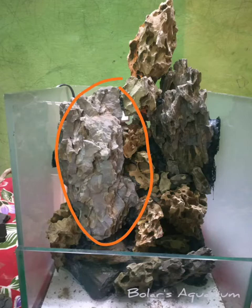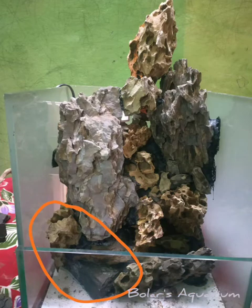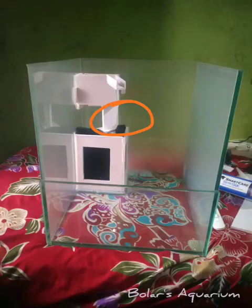The customer requirement was that this rock looked odd, and she wanted to remove some small rocks as well. They also wanted two separate mountains rather than a single mountain look, so I had to remove and reduce the height by taking out a small piece.